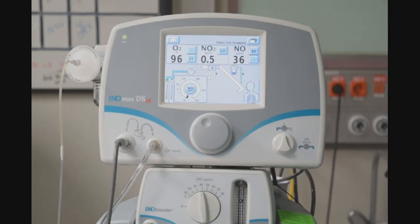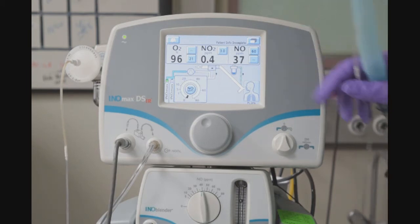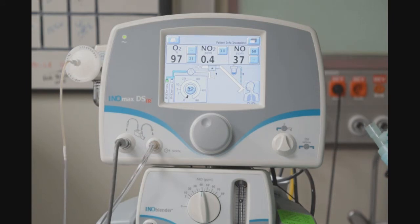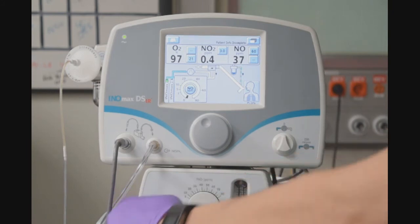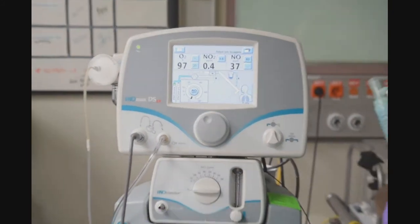Once we are stabilized, for an 800 parts per million cylinder, we should be looking at an NO value of 32 to 48, which we have achieved. Turn the dose to zero, and I will remove the pre-use setup from the INL blender — turning my dose to zero, turning my flow down, and removing the setup.